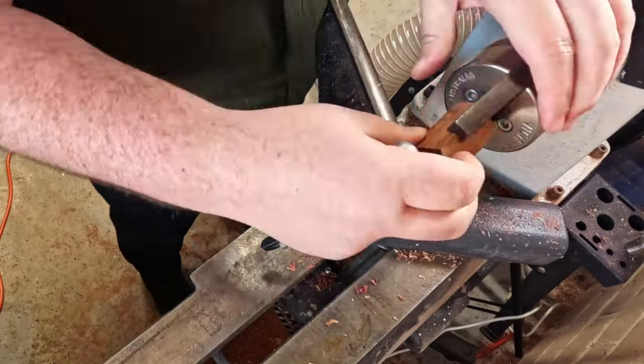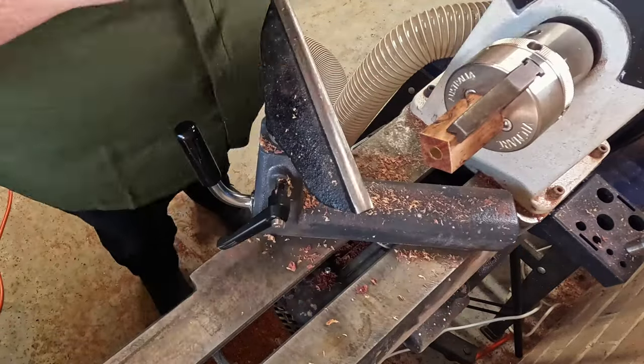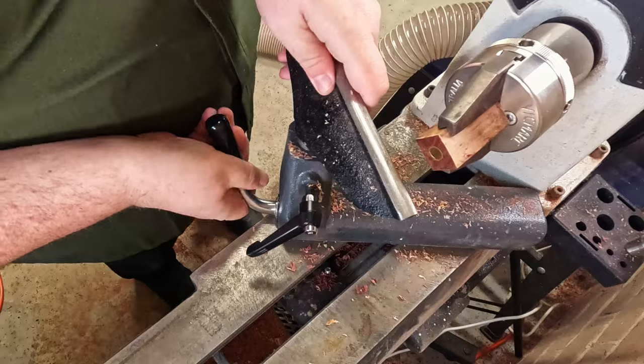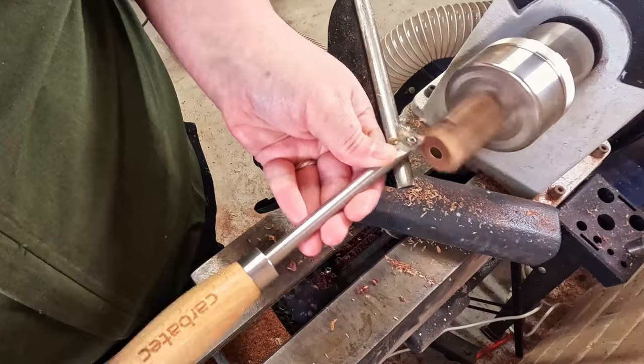I just want to get that nice shine of the brass barrel that's now come out. So I'll flip it around and do the other end. As you can already see, this end is very close, so it'll just be a quick touch up and off we go.